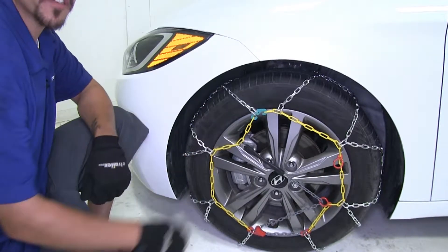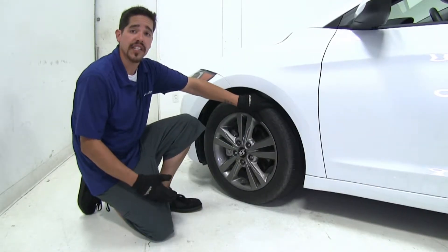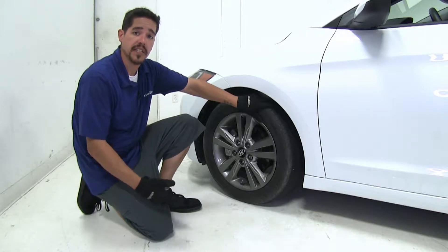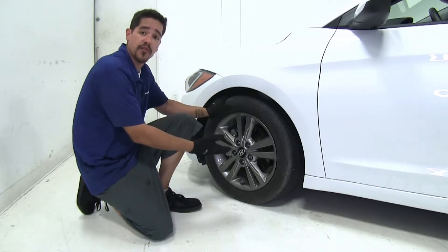Now that we've gone over some of the features, let's show you how easy it is to get them installed. With our Elantra we're going to be using tire size 205/55R16 and we're going to be putting our tire chains on the front since it is front-wheel drive.